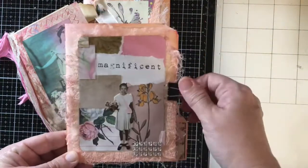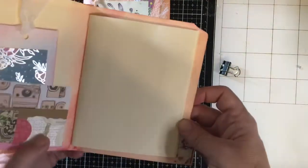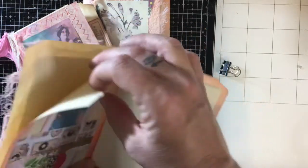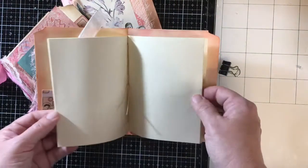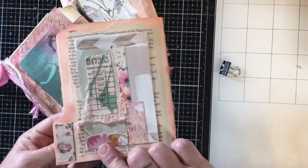This is a little Tim Holtz doll, which is magnificent — I love her, she's so cute in that pink purse. This one has a tag; I just put in each one whatever I want. I thought I would show you a little flip-through in case you're interested and you'd seen these in my shop and weren't sure what they look like.